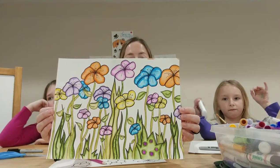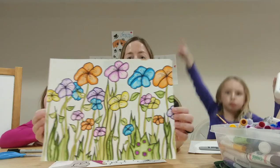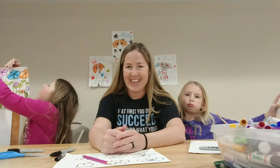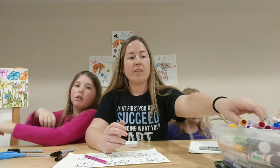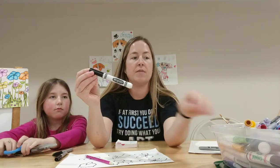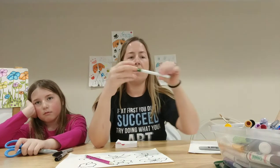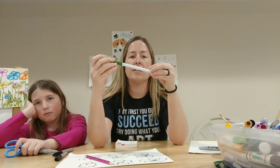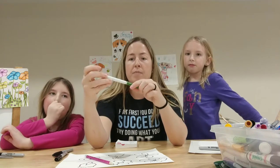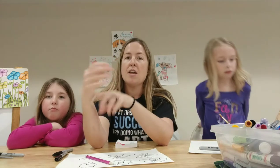All you need are very basic art supplies for this. You need a piece of white paper, a pencil to draw out your project, a Sharpie, and water-soluble markers — that's just a fancy word for washable. If you have regular Crayola markers, those will work. You also need a paintbrush and water.